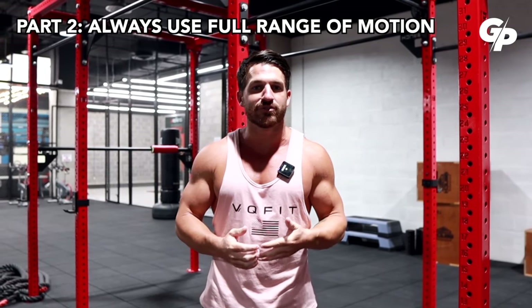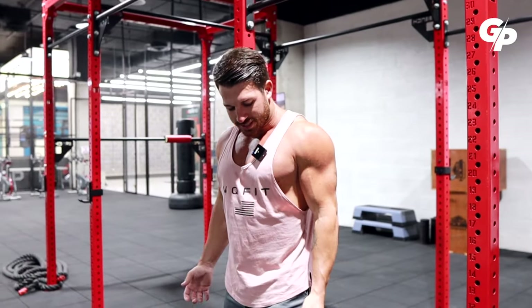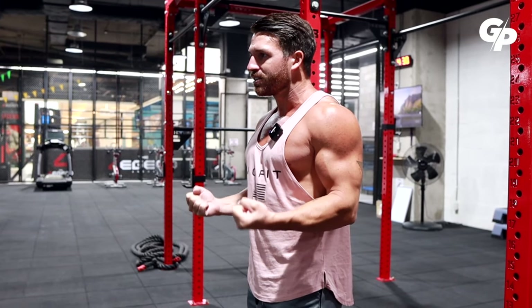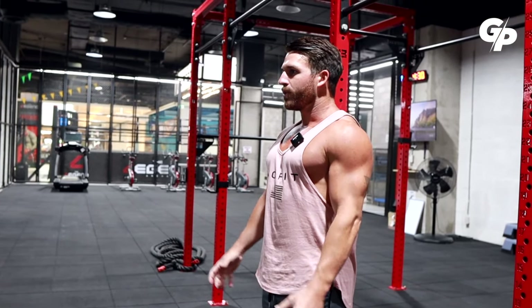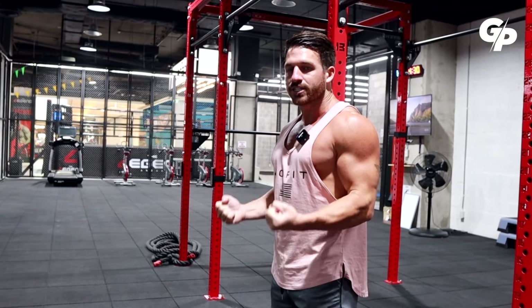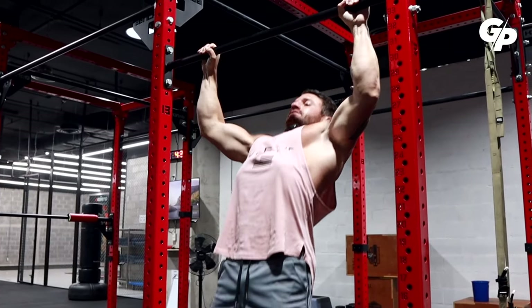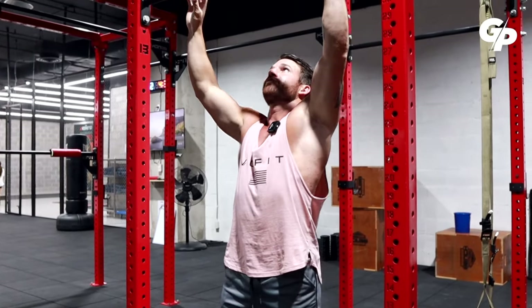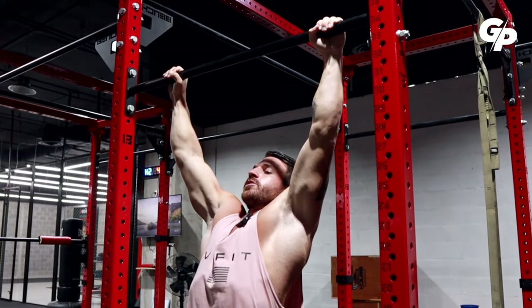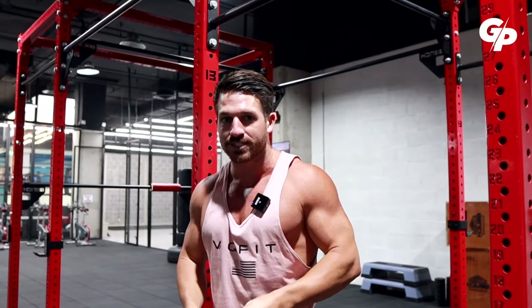When it comes to the actual workout, I highly recommend doing the full range of motion of every single exercise. I already demonstrated it with the bicep curl — if you start here and only go partway up and back down, that's not even half range of motion. If you go all the way down and all the way up, now we're talking — that's the goal. The same for pull-ups: if you don't go through the full range, you're going to have problems. But if you start from the very bottom and go all the way up, that's beneficial for flexibility.